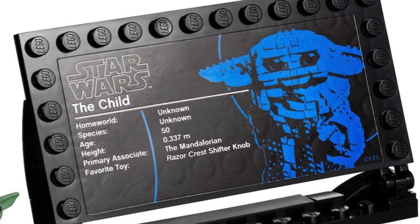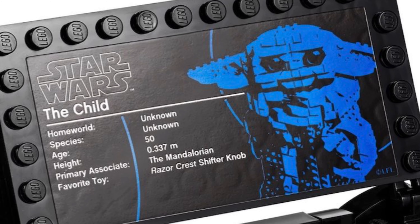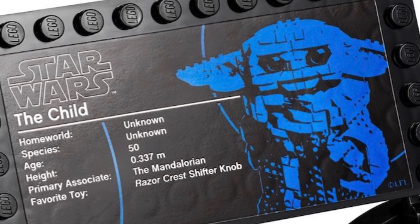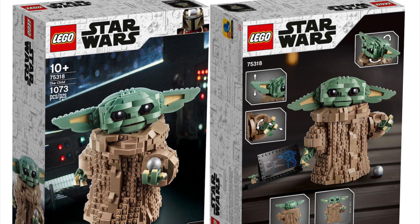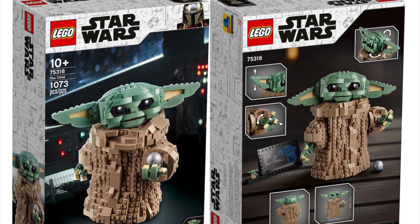I'm deciding whether I'll get it or not. I feel like I'm going to end up buying one of them and then buying the other. But yeah, honestly I think this is a really, really good set. It's another cool set — it's got Mandalorian, so I guess I might get it because it's Mandalorian.